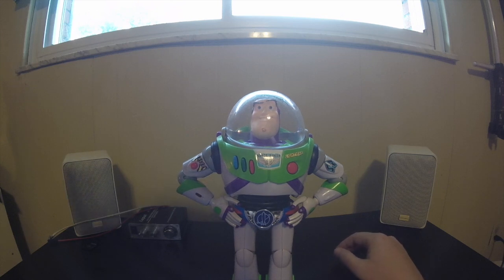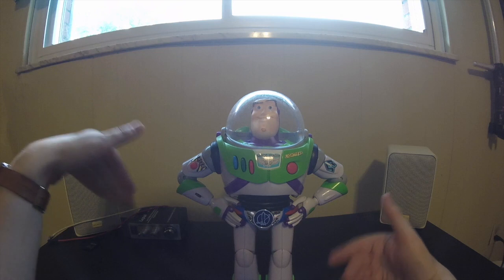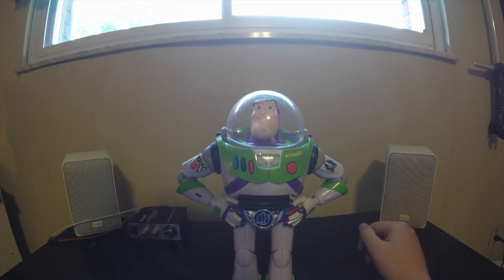I would have loved to have seen a Stinky Pete Prospector — that would have rounded out the Roundup Gang. I would have loved to have seen Emperor Zurg. There actually is an Emperor Zurg now; I think you can get it at the Disney Store. It's pretty nice and pretty reasonable, about $30. I'm going to try to pick that up for the collection.